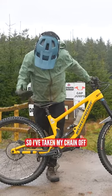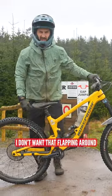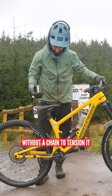All right, now to the chainless run. I've taken my chain off and the rear mech as well, so I don't want that flapping around without a chain to tension it.